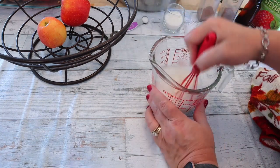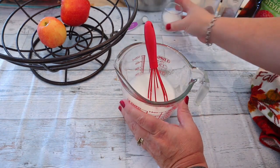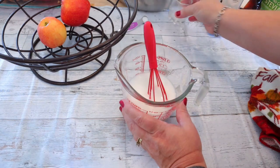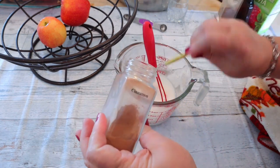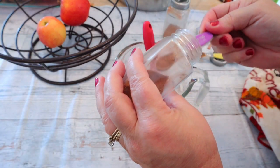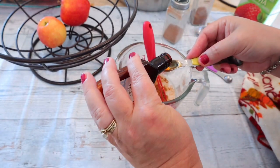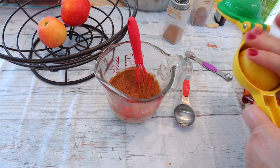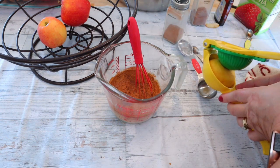Just whisk it up really well, and then to that we're going to add the rest of the ingredients: the three tablespoons of the Truvia or whatever sweetener you're using, the quarter teaspoon of salt, one and a half teaspoons of cinnamon, quarter teaspoon of nutmeg, one teaspoon of vanilla, and finally two teaspoons of lemon. I'm just going to use my tablespoon since there's three teaspoons in a tablespoon — I'll squirt enough in there for about two-thirds of the tablespoon.